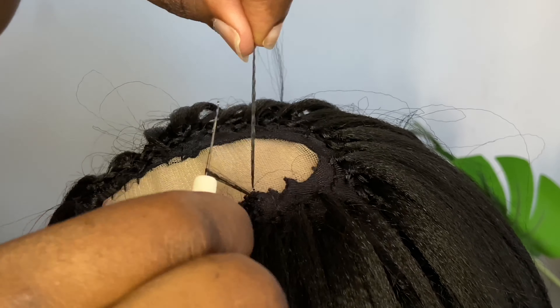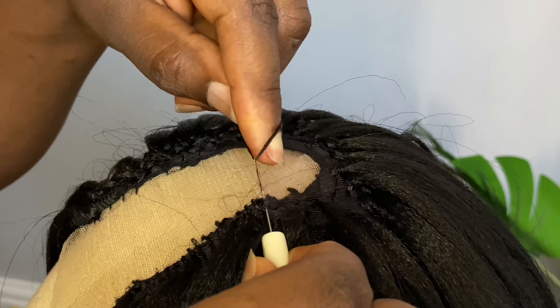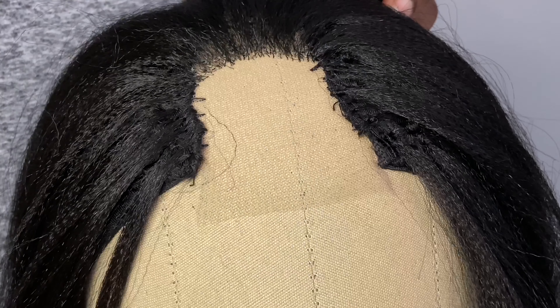You take this amount of braiding hair — not too big, not too small, just something like what you guys can see here. Then you want to pass the ventilating pin through the wig cap into the net.